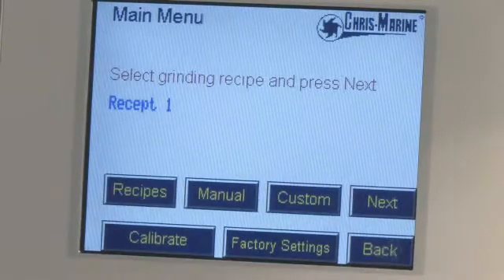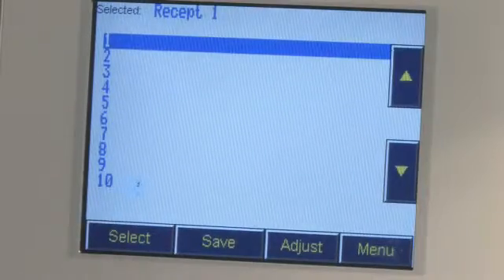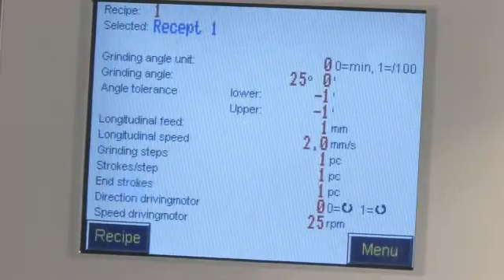The BSP is operated from the integrated touchscreen. Here you set up and manage your test recipes.